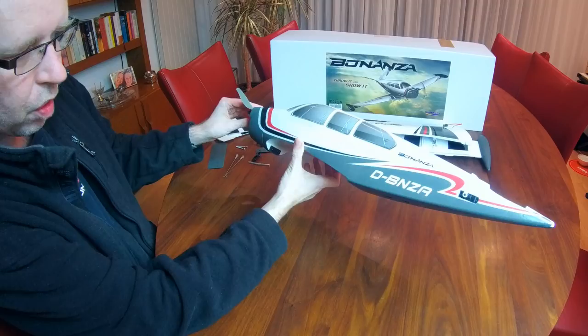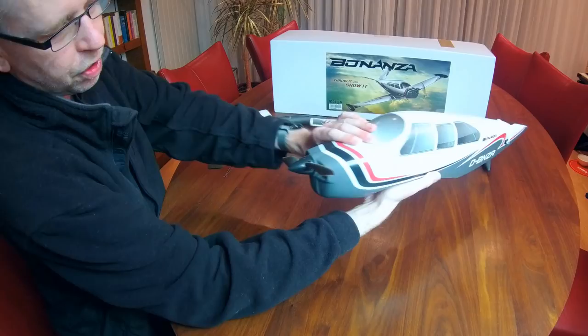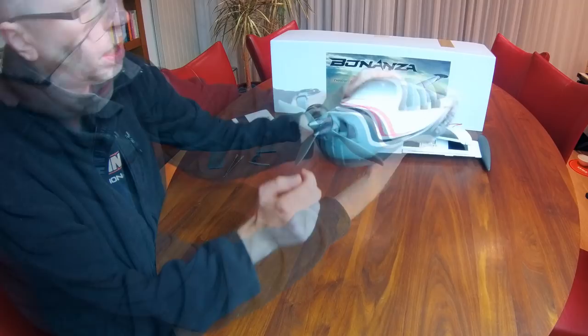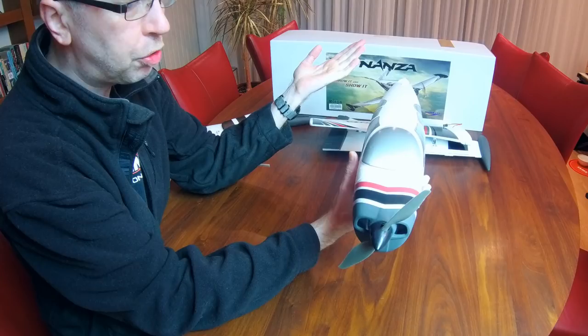The last thing we found in the box is the fuselage - again with all decals already applied. I have to say I like the color scheme quite a bit, which is part of the reason I instantly wanted one when I saw it on a HobbyKing YouTube video. Even the propeller and spinner are already installed. It appears to be a plastic spinner with an APC-style 7x5 propeller, and a 20-amp ESC. Both brushless obviously. For a small, not-very-heavy model, 20 amps should be more than enough.